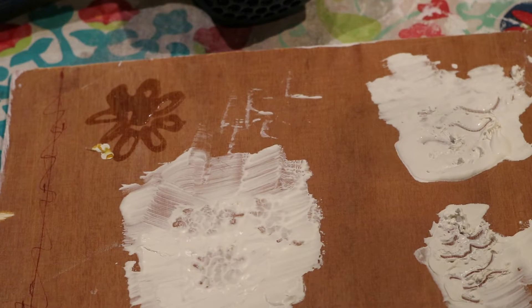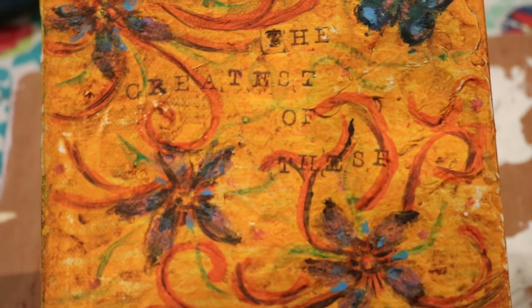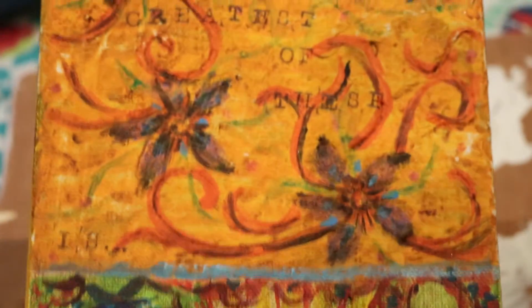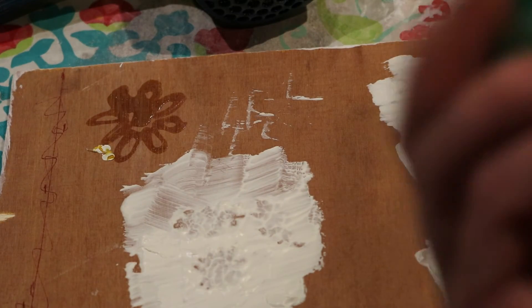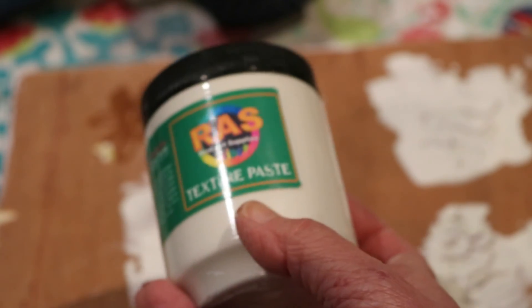Just to show you a sample of what texture looks like once you get it on there — I don't know if you can see it, but it's got raised elements in it. I've gone in with stamps on top of it, which is kind of fun to do and gives it a unique look. It adds a lot of character. I'm very pleased with this texture paste because it's nice and thick, so it allows you to go in and make images as you wish.